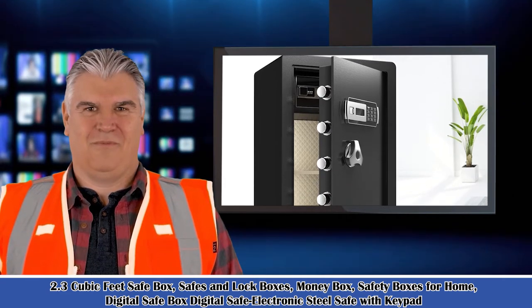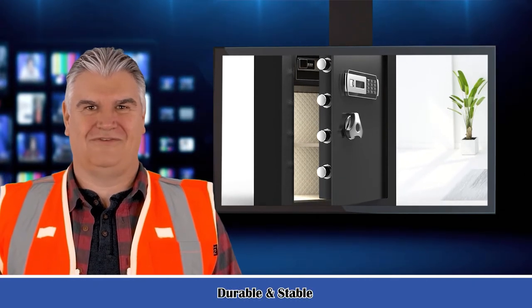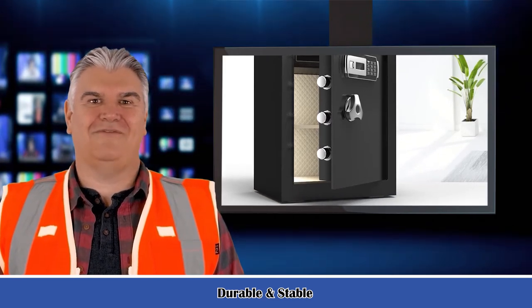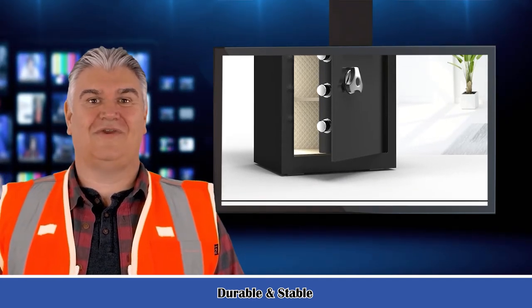Layered space: 2.3 cubic feet inside space. Exterior measures H22.83 × W15.75 × D13. Interior measures H22.24 × W17.75 × D11.81.